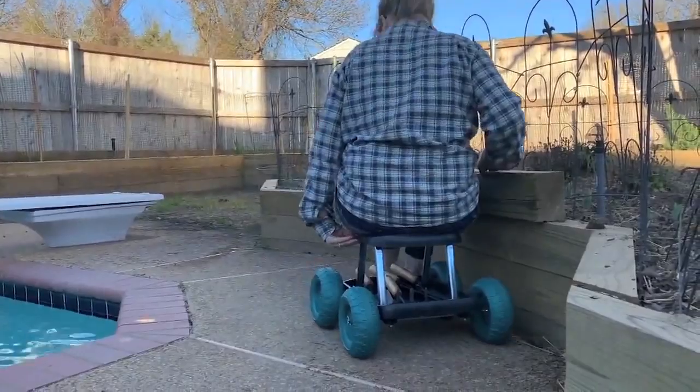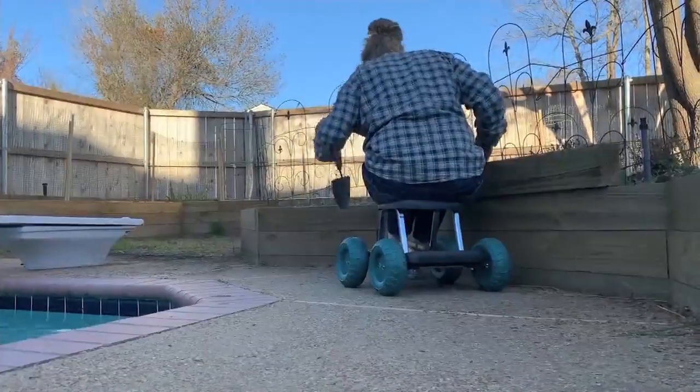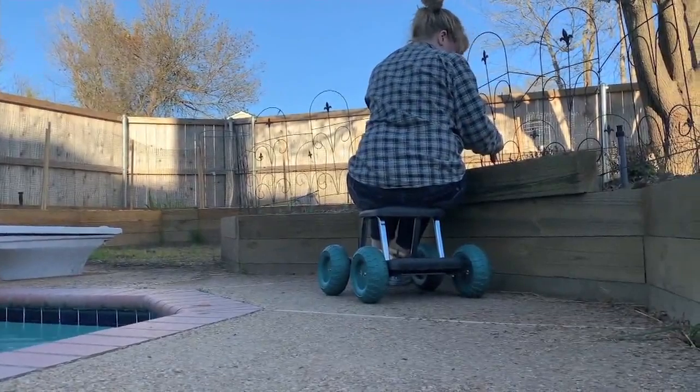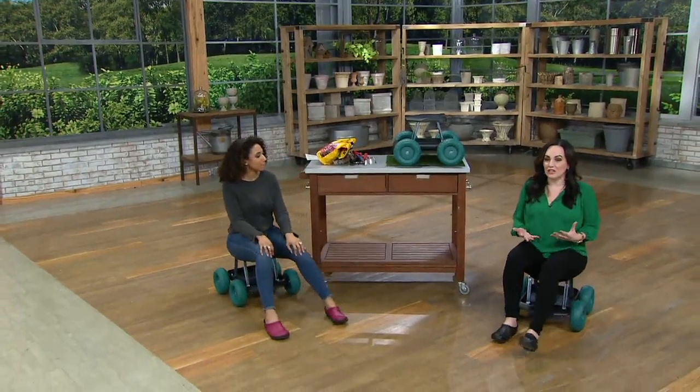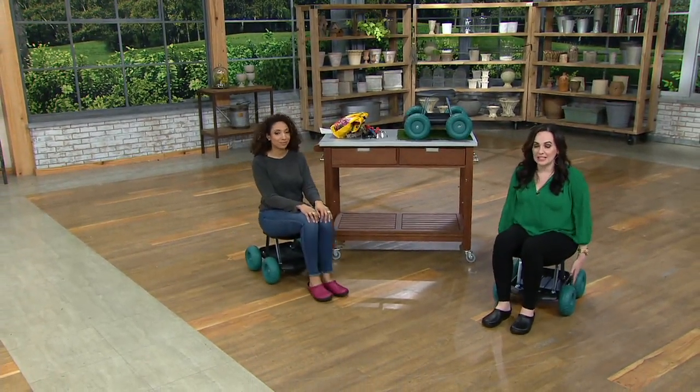I sure am. So Janine, I know we're talking outdoor living. This is great for the gardeners, but there are actually quite a few ways and instances we can use this outside of the garden too. This is actually an indoor-outdoor stool — we're calling it the rolling seat.